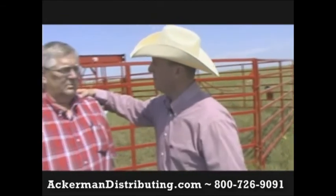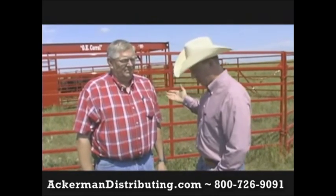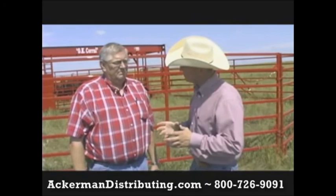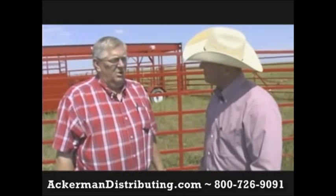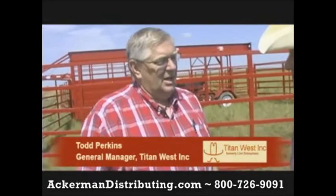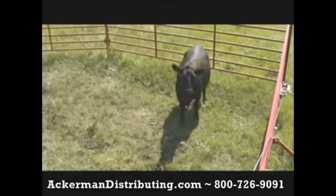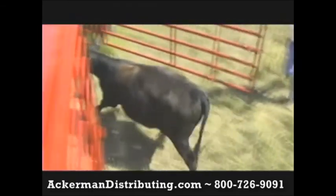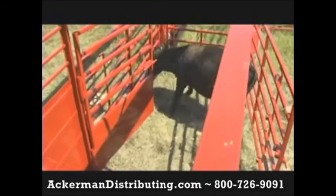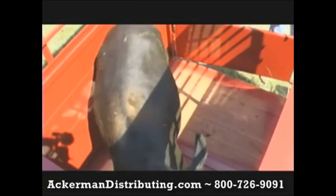We can't do a commercial or any kind of instructional video without Todd Perkins from Titan West. Todd, this is a different type of setup and layout — why is that? When we were working with the corral, there were some things we liked about the OK Corral. First of all, it was designed by a gentleman in New Virginia, Iowa — his name is Pete Putney, he holds a patent on it, and he won several awards. The design has a pen on each side of your working alley, a front compartment, and the other end where you can load cattle out, have a squeeze chute — you can do anything you want on that end.